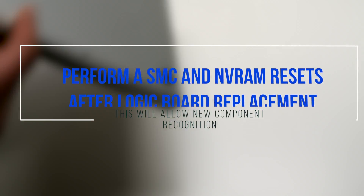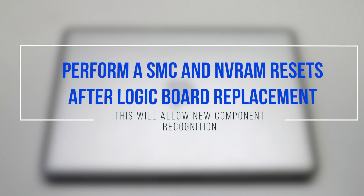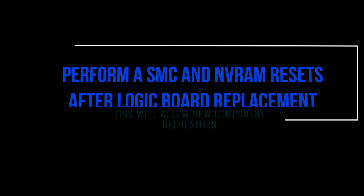You must perform an SMC and NVRAM reset after logic board replacement.